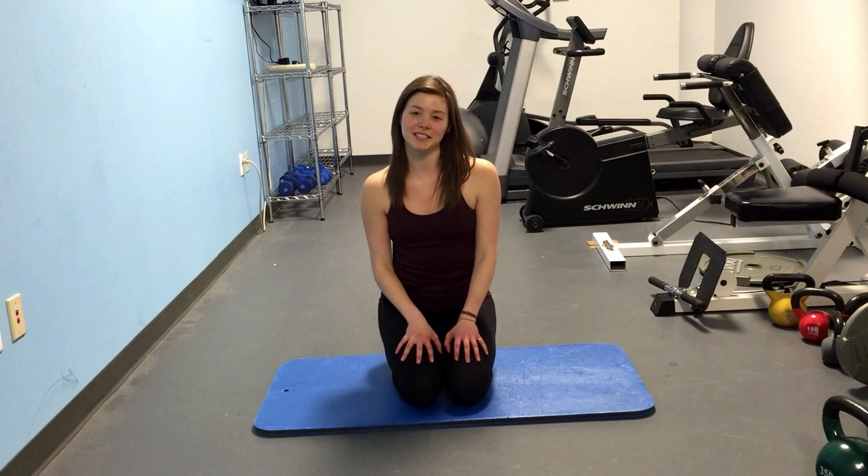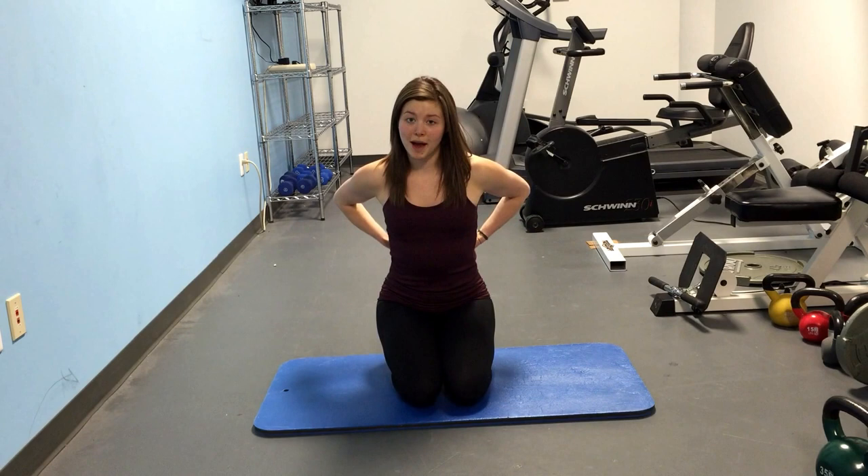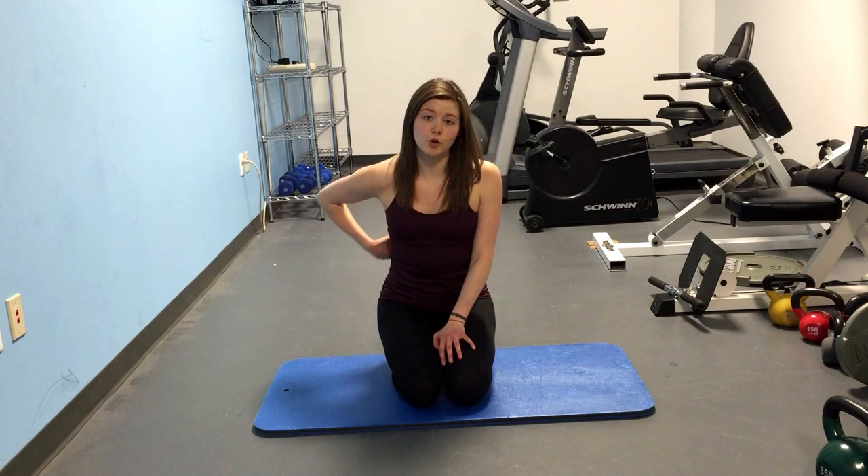So today, this final movement is going to be a back movement, a lower back movement. No core routine is complete without a back component since the back is part of your core stabilization. You really want to make sure that your back and your front and your sides are all strong to really create that strong core.